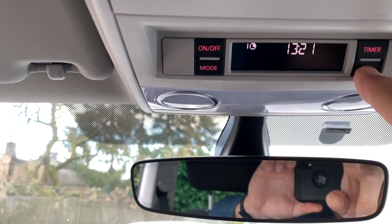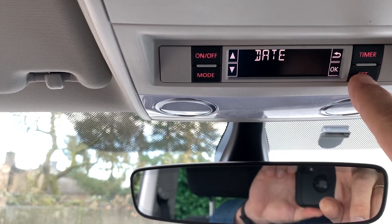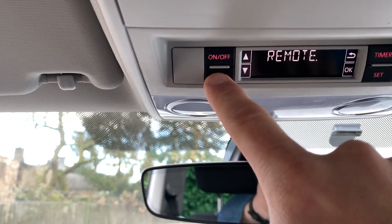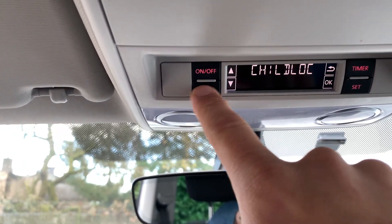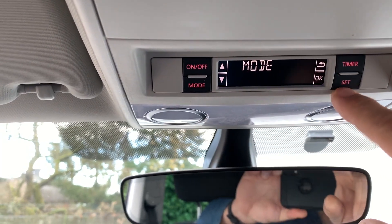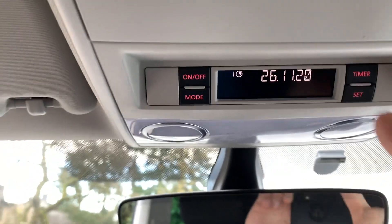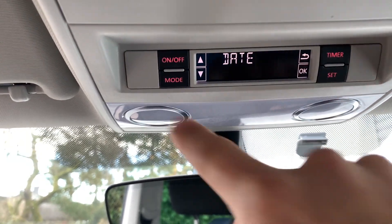You also have a mode to configure what's displayed — either date or time. You can configure the remote control from here too: whether it activates heating or just the fresh-air blower. There's also a child lock option. The mode setting configures what's shown in standby — you can have the time or the current date. I prefer to have time displayed, so I switch it to time.